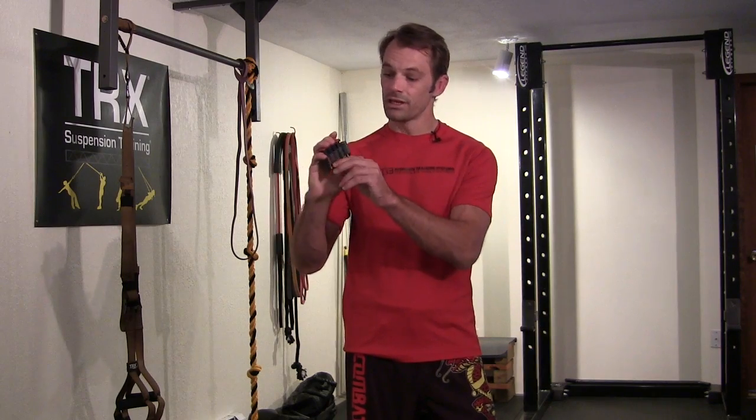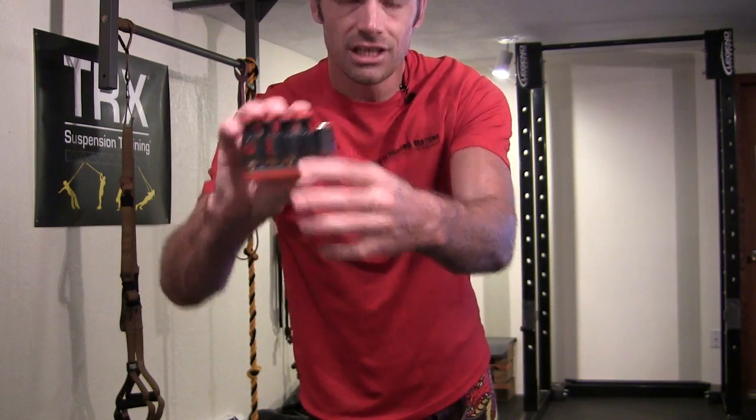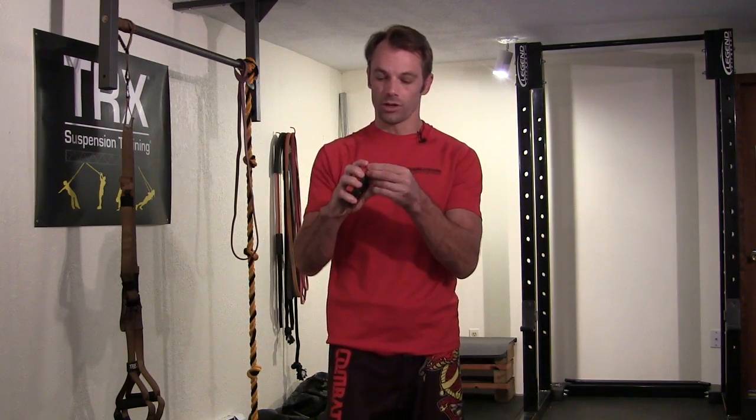A couple of things that help with this: the individual finger pistons allow you to work each finger by itself — extremely important. The ability to dial in the tension using the screws at the bottom lets you change the tension of each finger individually, which is very important. Then it has this key lock feature that allows you to lock down one of the keys so you can work different finger patterns. I'm going to lock down the end one and go over a couple of different grips.